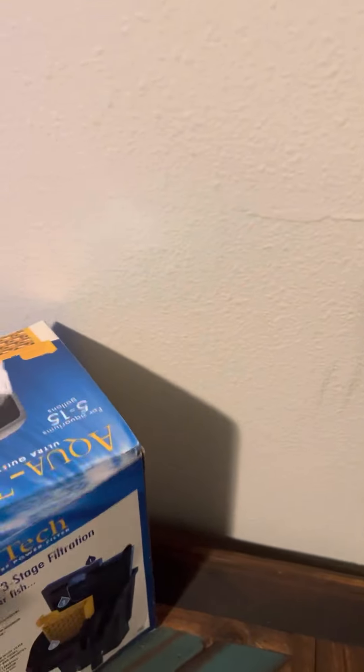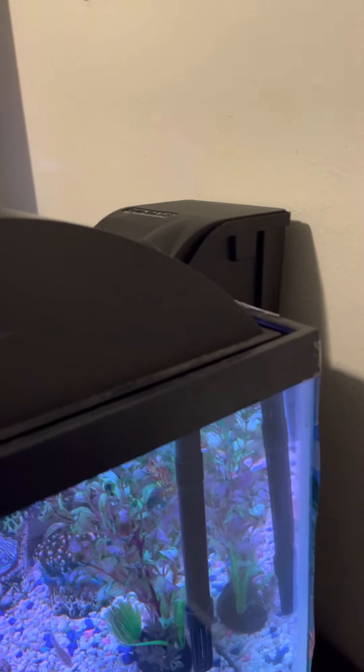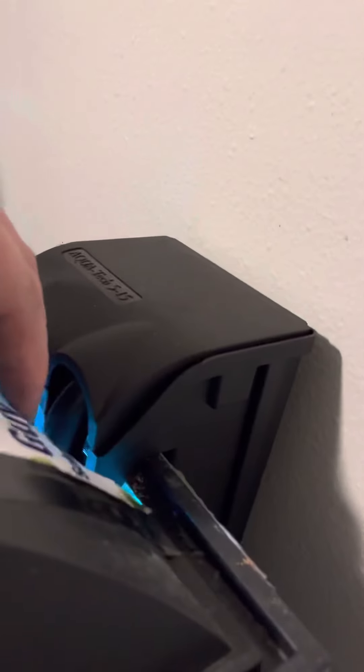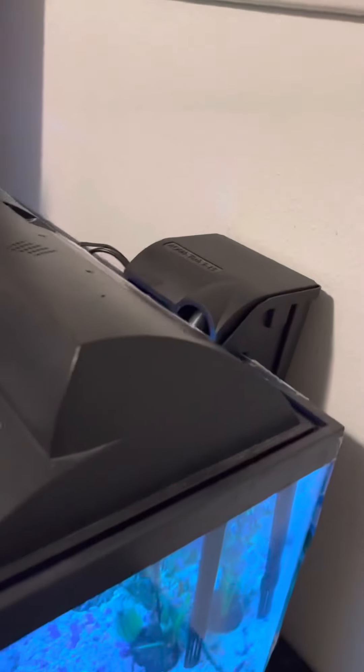I've had these filters a lot - gone through a lot of them. This is the old one. I pretty much just get them from Walmart. They're cheap but they do have problems. This is the way I figured out how to make them last - just putting some vaseline on those pieces. Use just a little bit on it. Now it's a little bit quieter, I've noticed. That's how you fix the AquaTech 5 to 15 gallon filter.